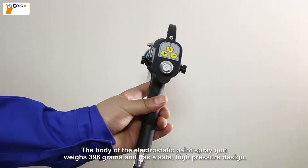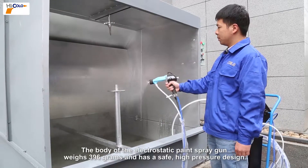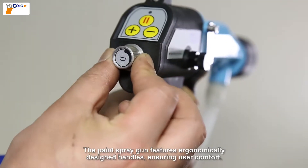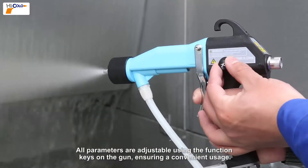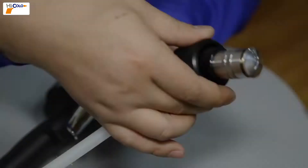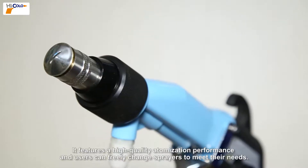The body of the electrostatic paint gun weighs 396 grams and has a safe high pressure design. The paint spray gun features ergonomically designed handles ensuring user comfort. All parameters are adjustable using the function keys on the gun, ensuring convenient usage. It features high quality atomization performance and users can freely change sprayers to meet their needs.